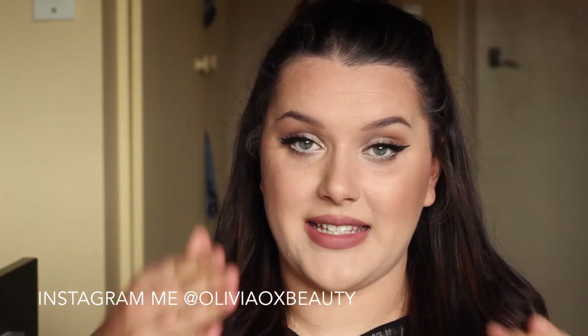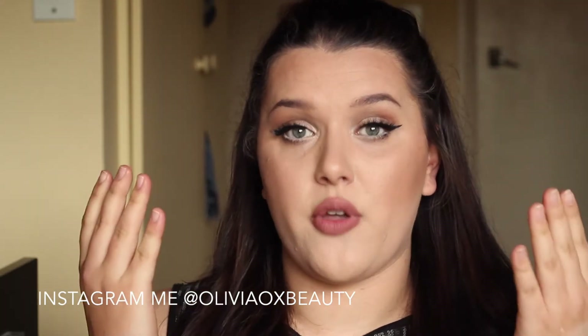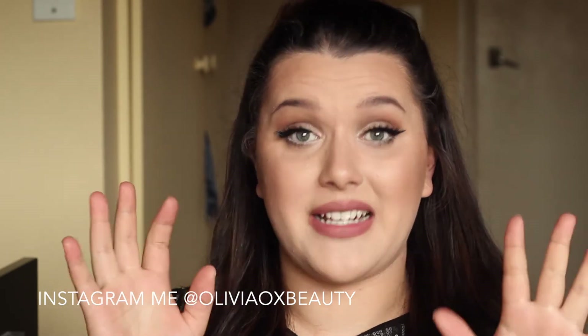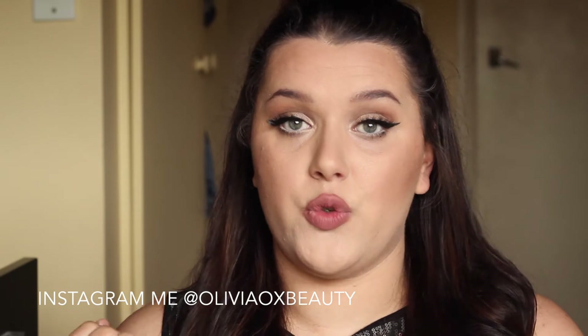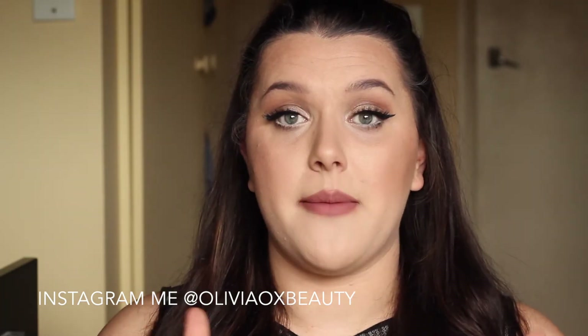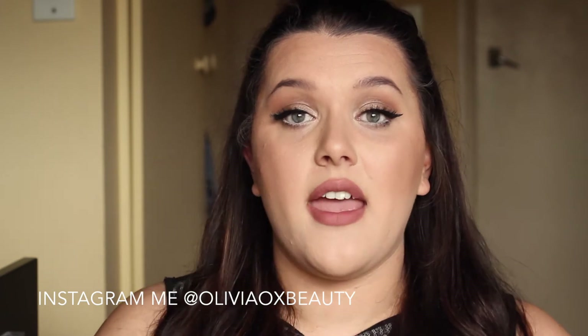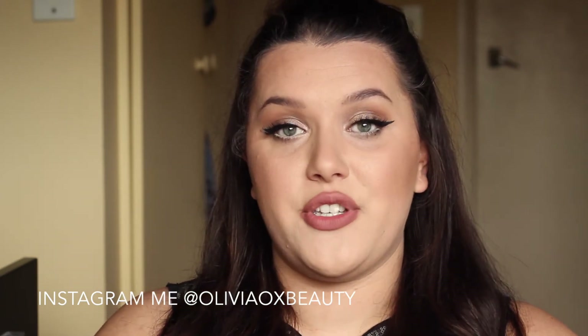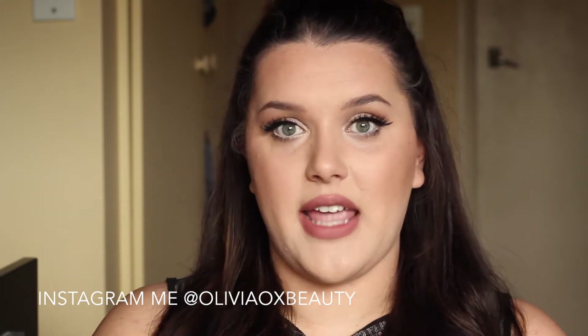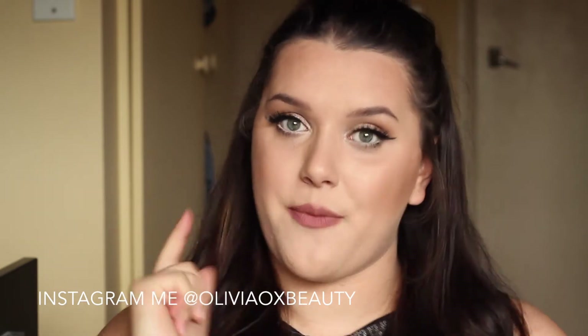Throughout the video she just had a simple brown light smokey eye and just her normal winged liner, some big lashes and a nude matte lip. Comment down below and give this video a big thumbs up — it really helps me out a lot. Make sure you subscribe if you are new to this channel, and if you want to see how I created this look then just keep watching.